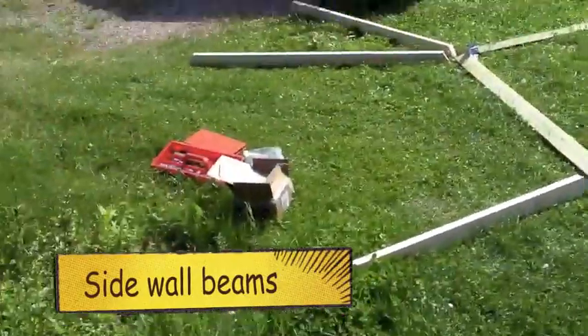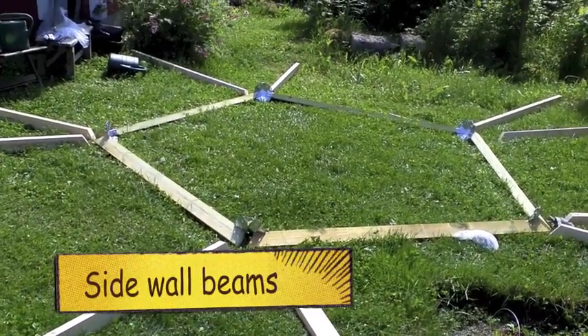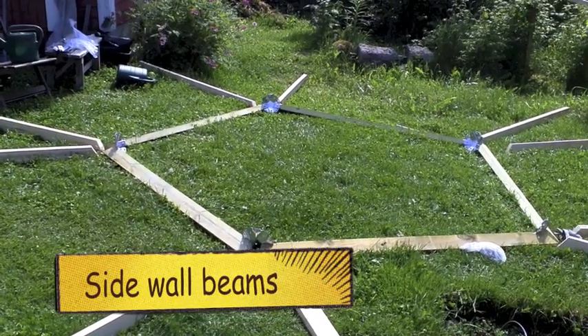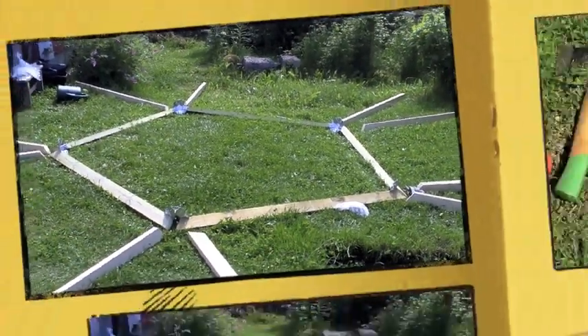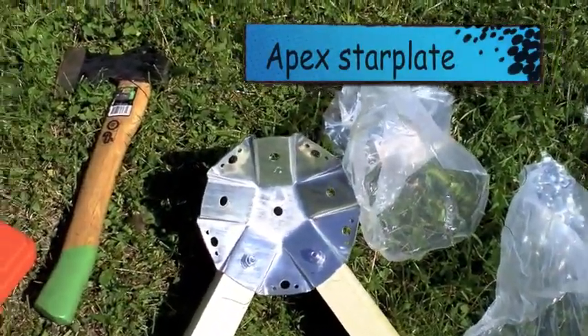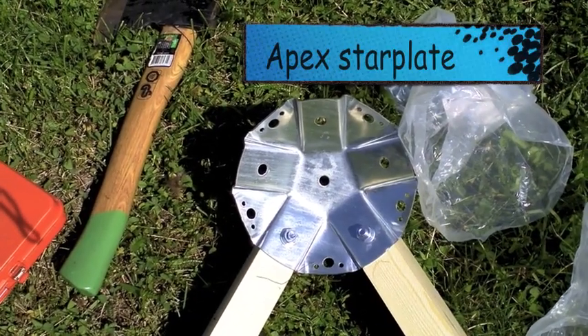Once I've built it, it might be too heavy to lift — at least for one man. Perhaps four men might lift it, but certainly not one. I'll have to wait for my kids to come up. What I've decided to do is put in the star plate at the apex.